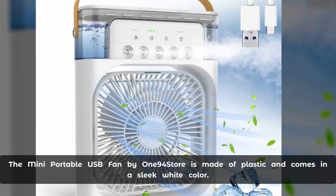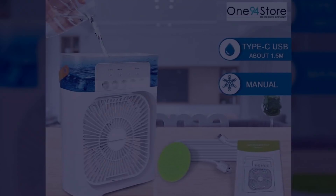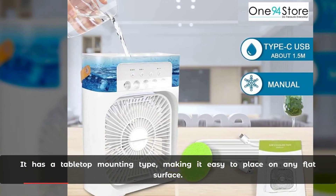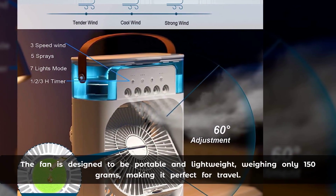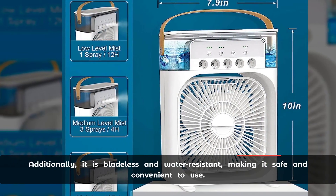The mini portable USB fan by One94Store is made of plastic and comes in a sleek white color. It has a tabletop mounting design, making it easy to place on any flat surface. The fan is designed to be portable and lightweight, weighing only 150 grams, making it perfect for travel.